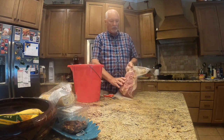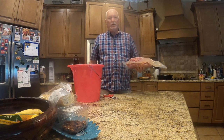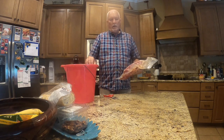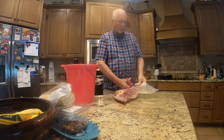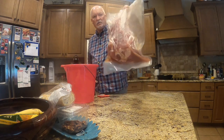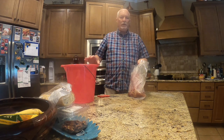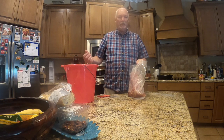Alright folks, it's been two weeks. I've just taken our five-to-six-pound butt out of the refrigerator — it's been curing for two weeks — and now it's time to get it ready for the smoker. What you have to do first is rinse it off to get the remaining salt solution out of it, then let it soak for an hour, rinse it again, and then soak it for another hour in fresh water.